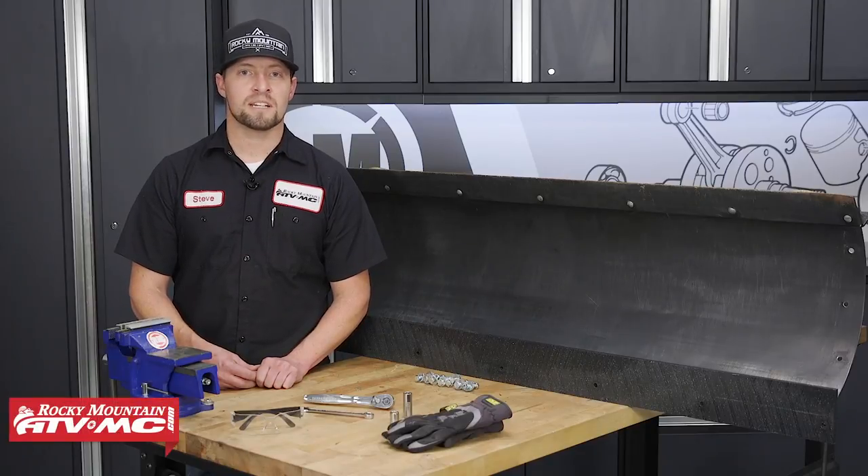This is Steve with Rocky Mountain ATV MC, and today I'm going to show you how to install our Tusk UHMW wear bar kit.